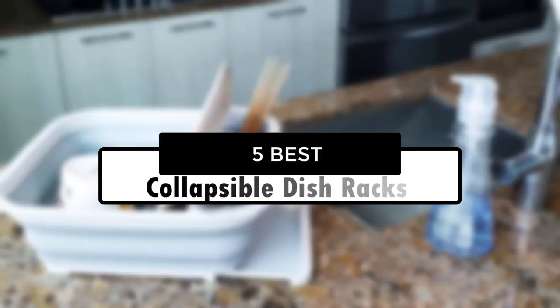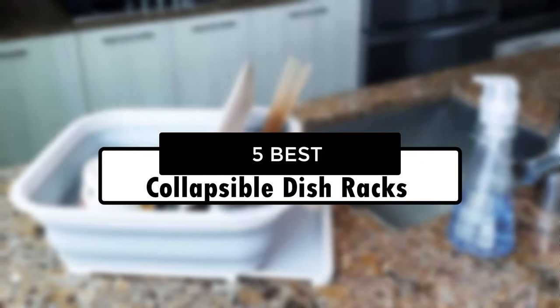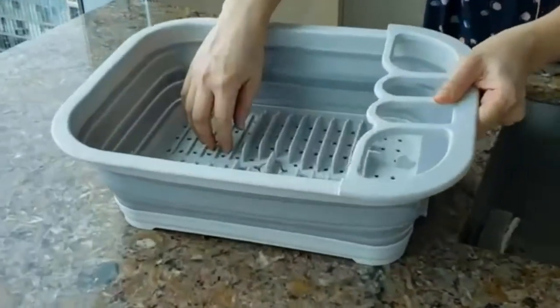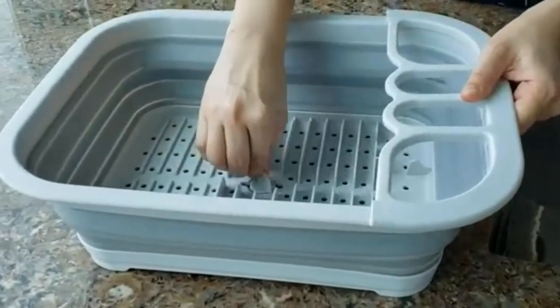Hey guys, in this video we're going to look at the top 5 best collapsible dish racks available on the market today. We made this list based on our own opinion, research, and customer reviews. We've considered their quality, features, and values when narrowing down the best choices possible.